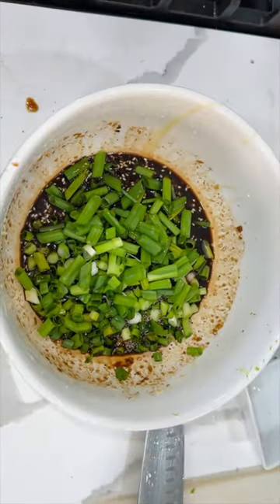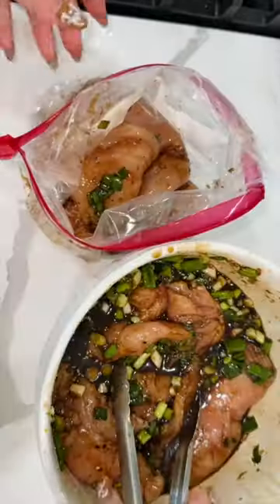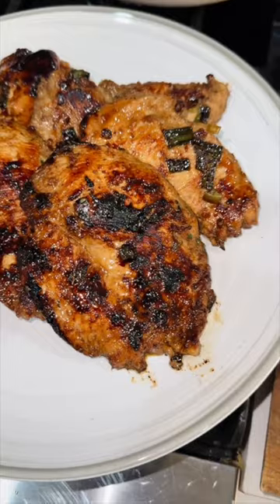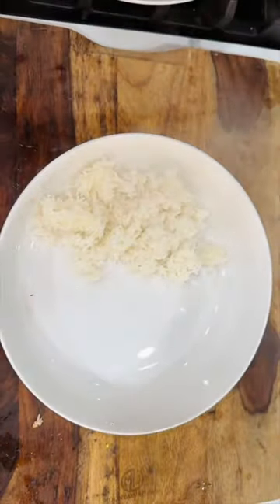I didn't have any sesame seeds so I had to use everything but the bagel seasoning. At the end of the day, I'm going to get my family fed whether I have the exact ingredient or not. We're going to add lots of green onions to the marinade, then put this in a Ziploc bag. You can marinate this for about four hours, overnight, or freeze it. I actually froze this — when I was ready to use it, I just took it out, let it thaw, and then sautéed it with some oil.